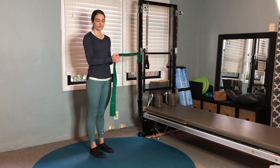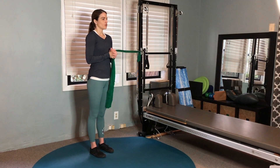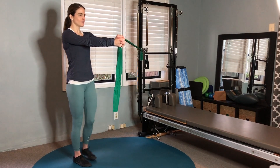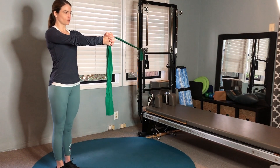Palaf press walkouts. You're going to anchor your band approximately at shoulder height, then hold that band straight out. The challenge here is that you're going to step to the side approximately two to three steps, just enough to find that helpful challenge point.